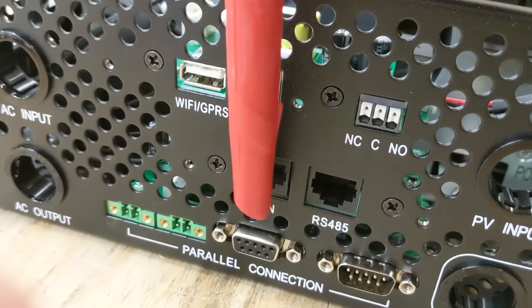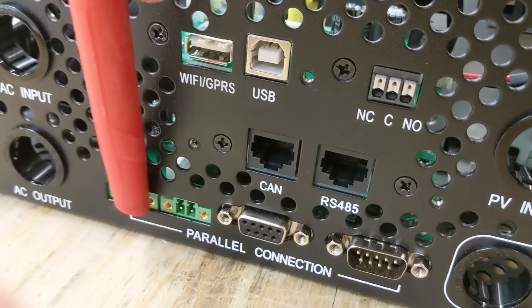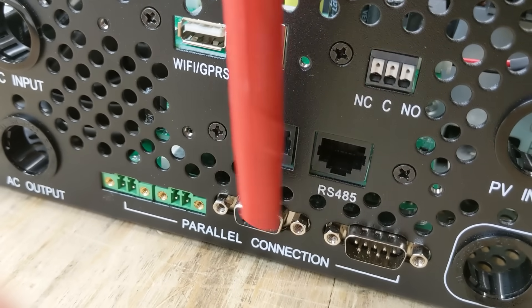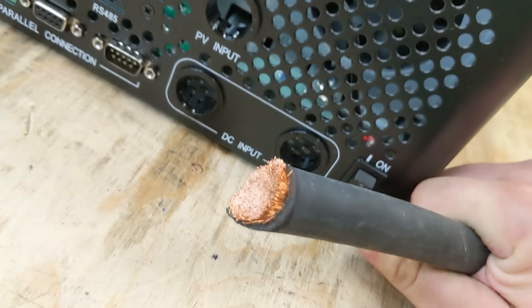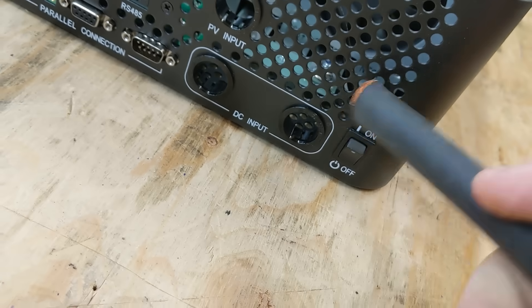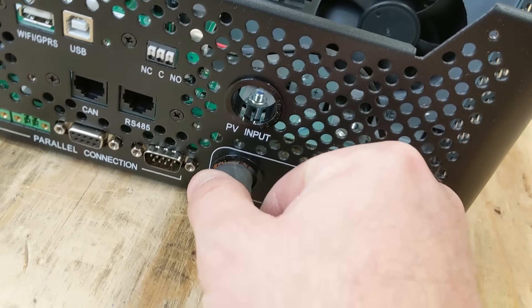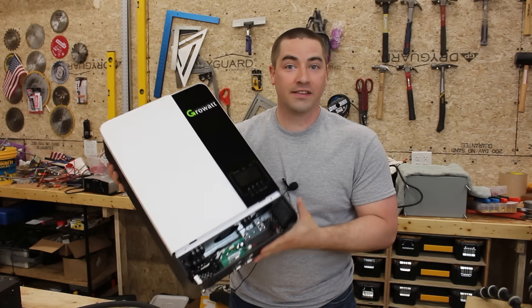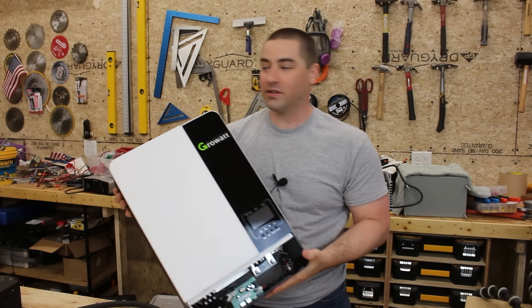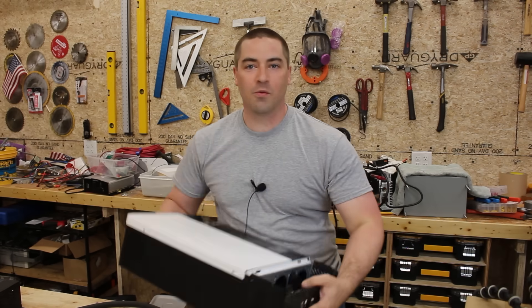There are also a bunch of communication ports for computer connectivity, and parallel connection ports for running multiple inverters together. Testing the wire opening with a 4/0 cable — it does not fit through those holes, though you wouldn't actually need 4/0 for this application. We're also going to take off the top cover and void the warranty sticker to look inside the inverter.